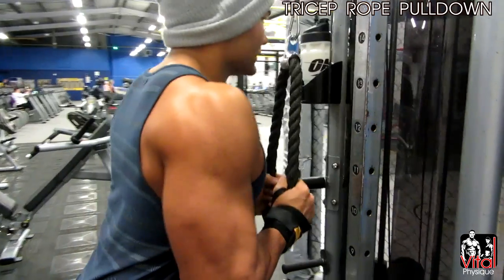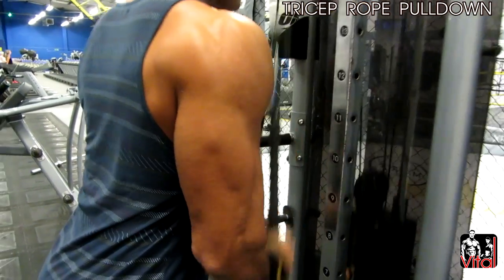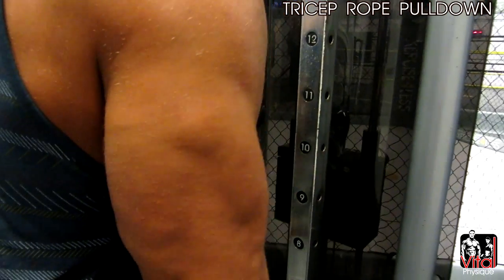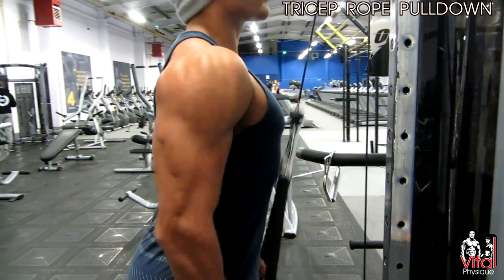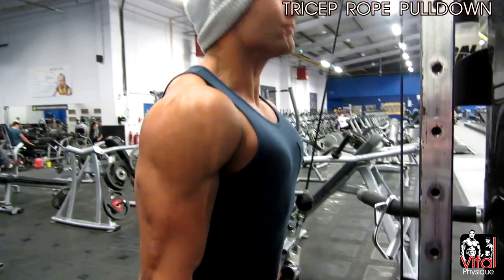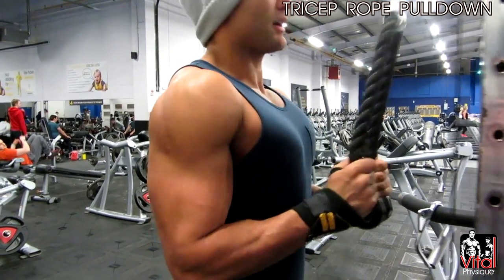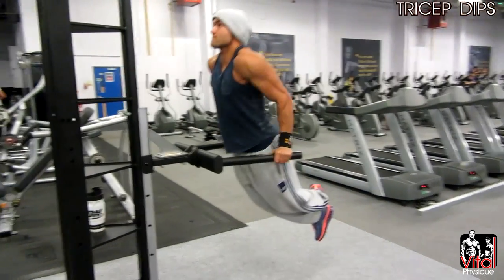The second exercise for triceps was cable tricep pulldown. Same rep range — we did 3 to 4 sets, I believe it was 4 sets, 10 to 12 reps on each set, and we upped the weight on each set. When I'm performing tricep movements I really try to squeeze as much as I can throughout the movement, especially at the bottom. By doing this — sometimes dropping the weight and squeezing a lot more — I seem to get a lot better contraction than going heavy.